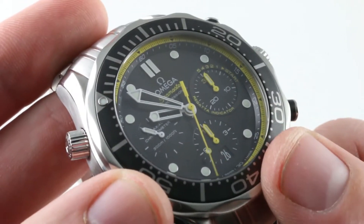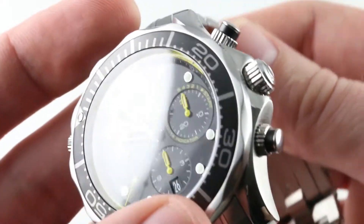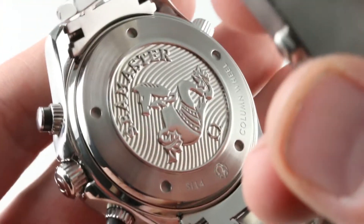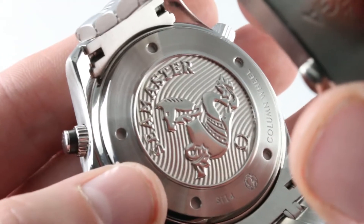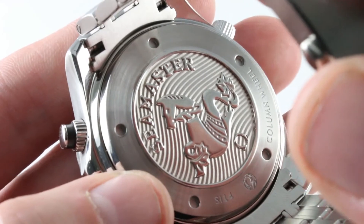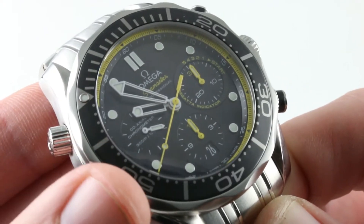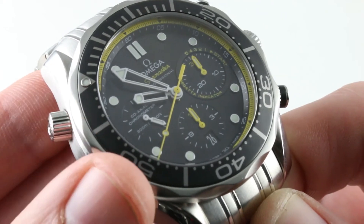The timepiece features a discrete date window at 6 o'clock. The pushers appear to be screw-downs — they're not. They're always available for use even though the watch still boasts robust 300-meter water resistance. Screw-down crown. The watch features hacking seconds, a silicon hairspring for anti-magnetism, a free-sprung balance for resistance to shock and concussion, a 52-hour power reserve, column wheel operation — two notable upgrades over the base 7753 caliber — and automatic winding. It also features the integrated coaxial escapement system.